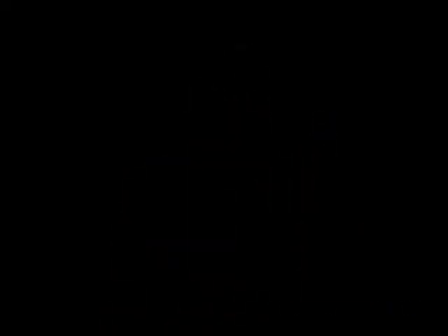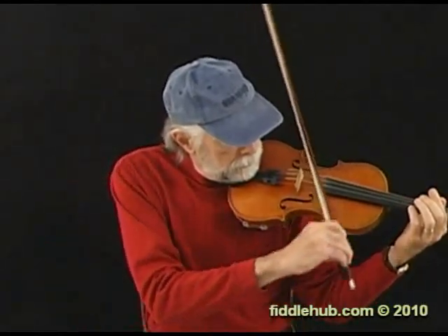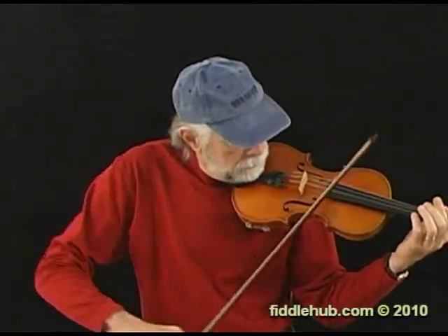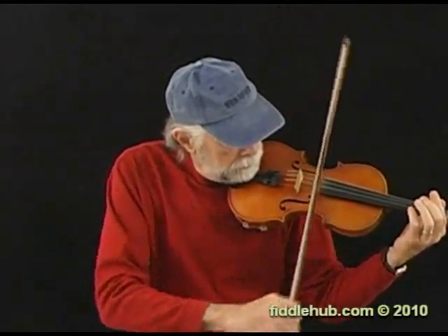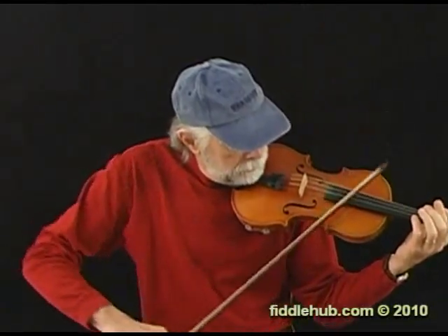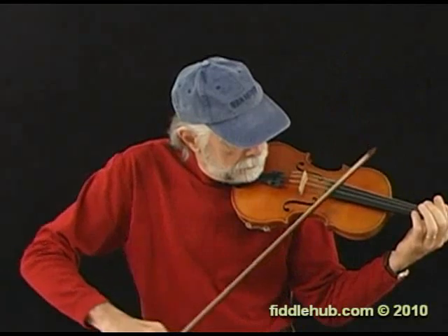Let's start by looking at my right shoulder here. This is where all the action is — the right shoulder is driving everything else. My upper arm is moving back and forth across my chest, and there is very little, if any, movement in my elbow and my wrist. They're pretty much locked up, and my whole arm is moving with each bow stroke. I'm moving an entire arm that's some 35 inches long to play a bow stroke that's only a few inches long. This just doesn't make any sense.